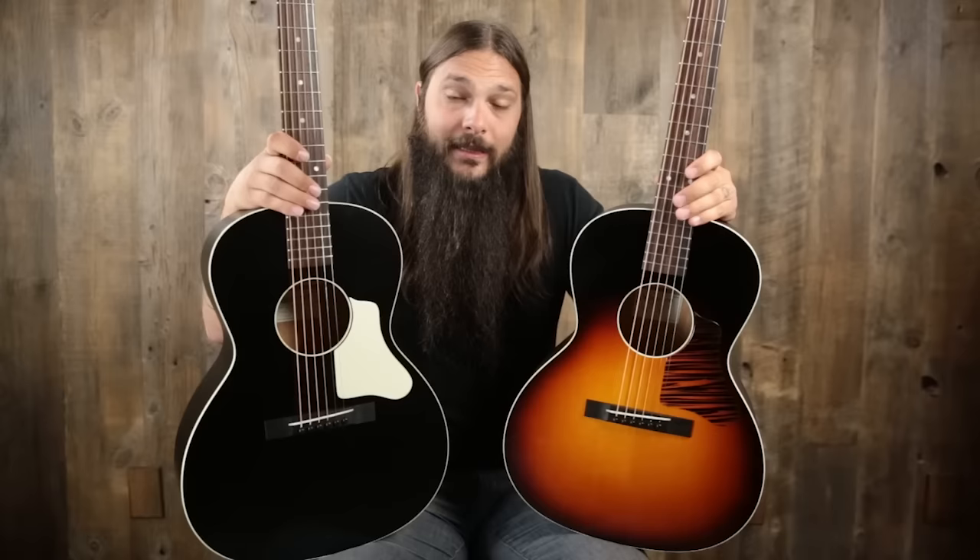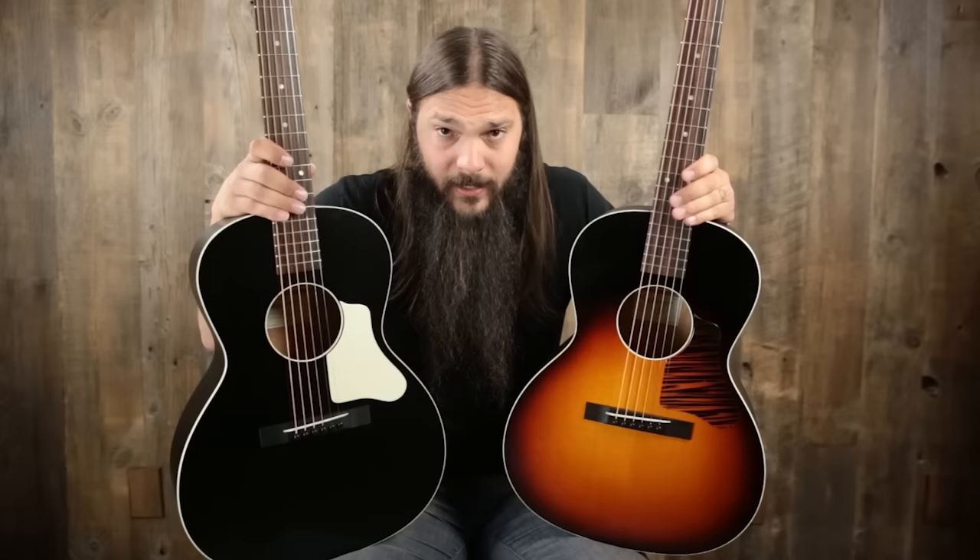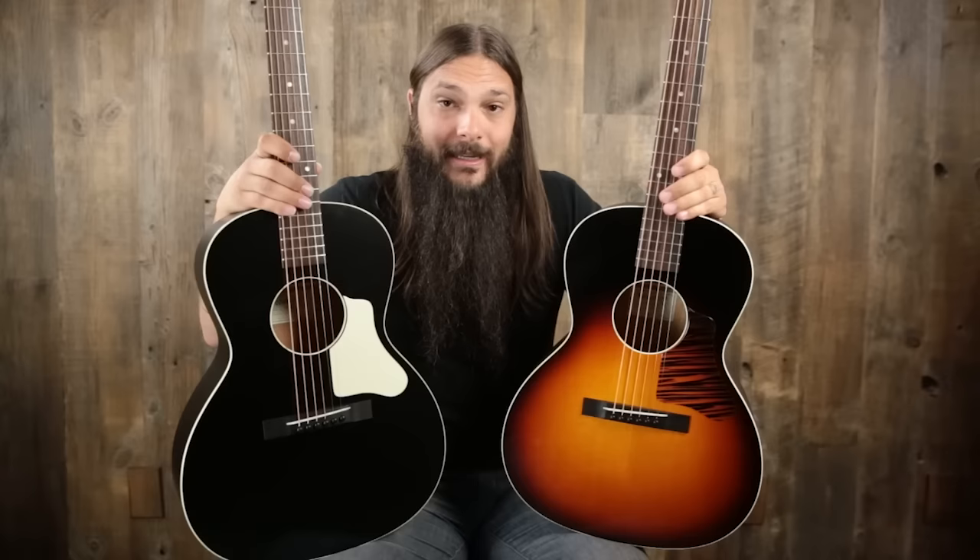Now, I know guitars are made of wood and they're all different and they all have their own character, but this is a darn close comparison on two almost identical instruments with different bracing. What we have in my left hand is the Waterloo WL14XTR, and in my right hand is the Waterloo WL14LTR — you'll notice the names only have one letter different. The guitar in my left hand has X bracing — so think sunburst, X bracing. The guitar in my right hand has ladder bracing — so think black guitar, ladder bracing.